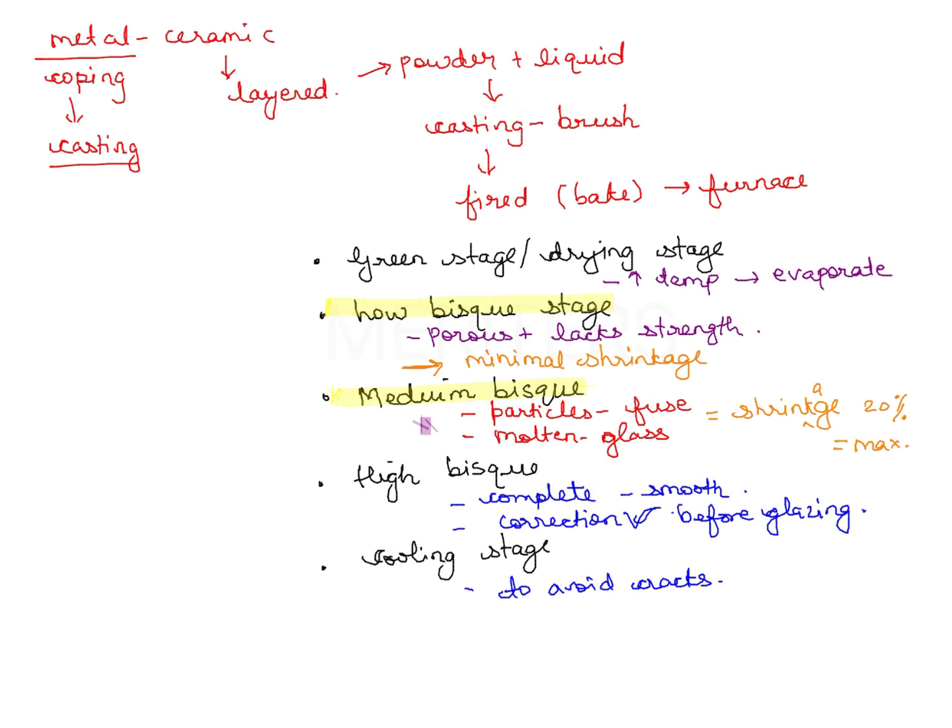Some important exam questions from this topic: Question one — the low bisque stage has minimal shrinkage. Question two — the medium bisque stage has maximum shrinkage of 20% during the firing process in ceramic. This gives us four potential exam questions from this topic. Maximum shrinkage during firing in ceramic occurs in the medium bisque stage.